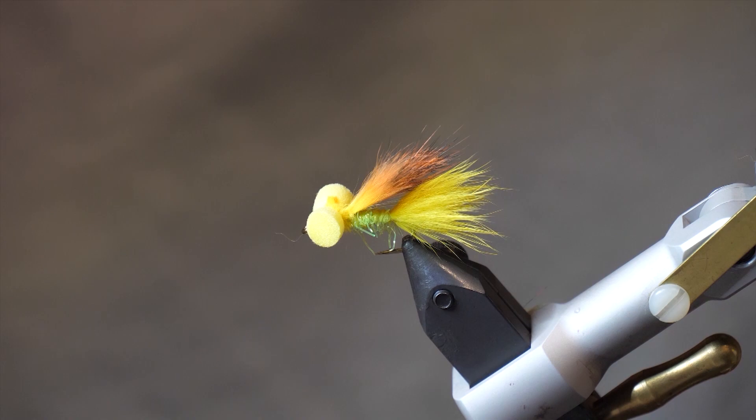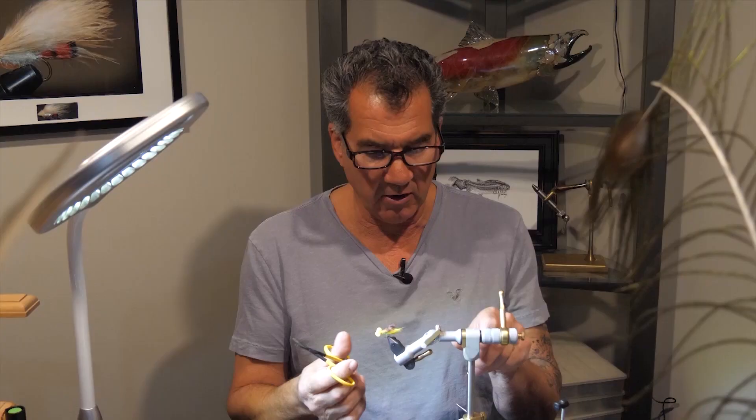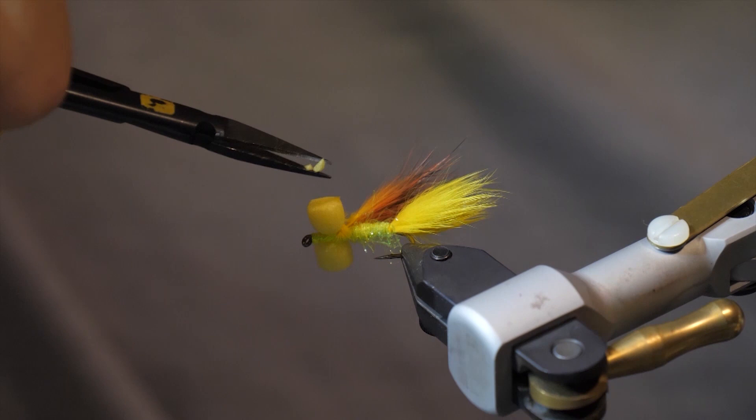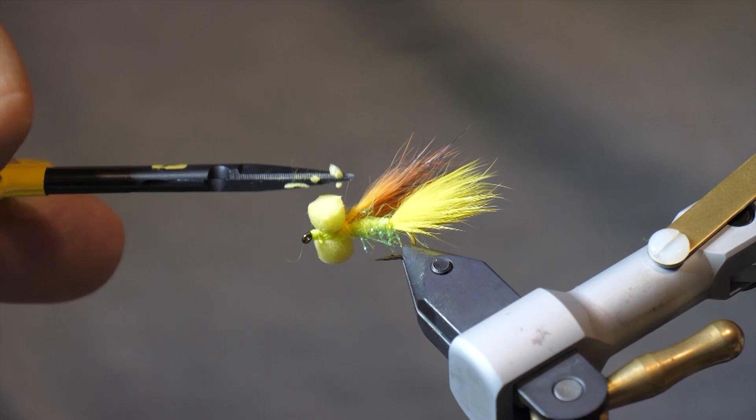To finish the fly off, I'll leave it in the vise so everybody can see it. We're just going to trim off those sharp edges on the foam to kind of round the eyes slightly. They do offer pre-rounded eyes you can buy, but I like these ones.